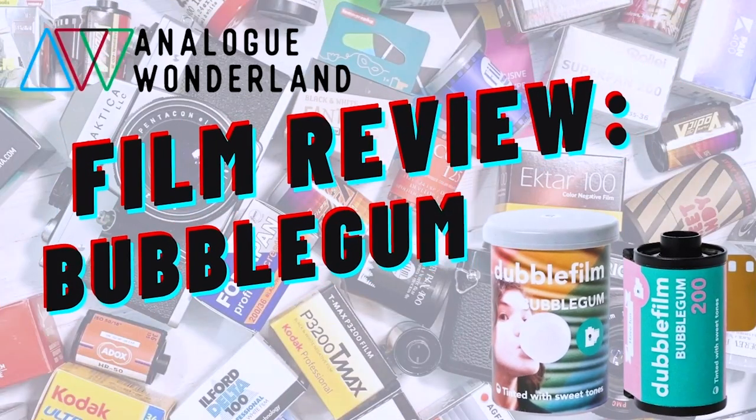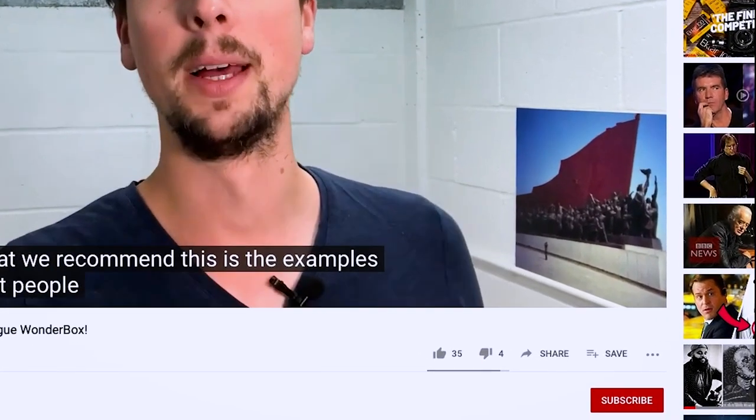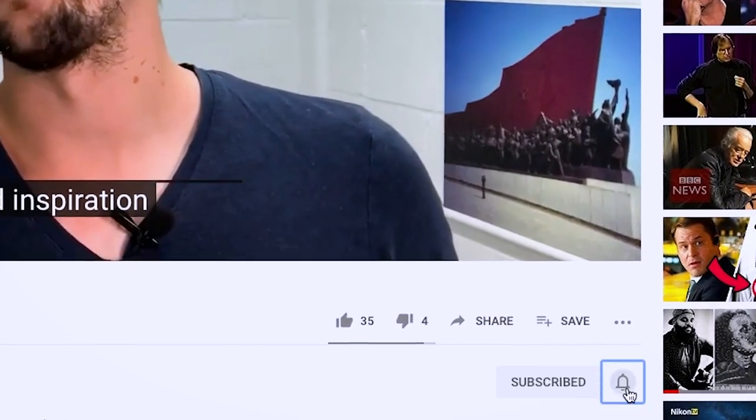Hello and welcome back to the channel. Today we are going to be talking all about Double Film Bubblegum and what the community thinks of it. Quick one before we get started: if you like film photography and want to see more videos like this — film reviews, tips and tricks, that kind of thing — please do make sure you're subscribed to our channel and have notifications turned on.